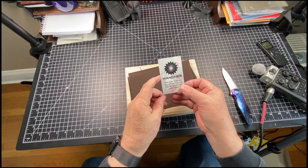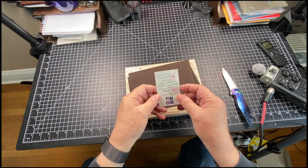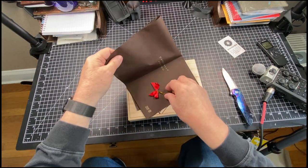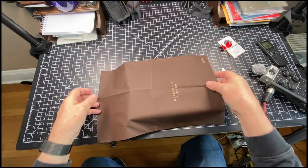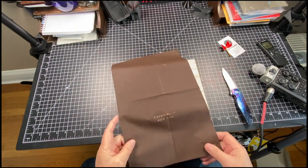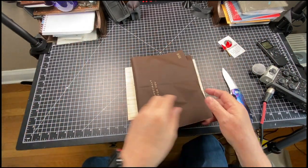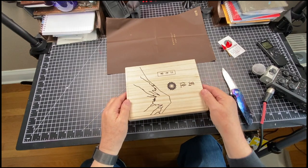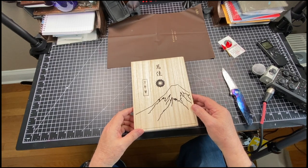There's a note inside: 'Your order made our day, we hope our package returns some favor.' There's also a small item — I'm not sure what this is for, it says 'especially for you.' If any of you watching know what this particular thing is for, maybe it's for laying the pen down on.